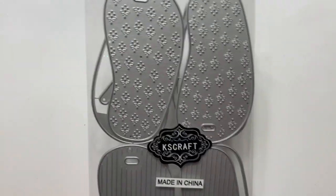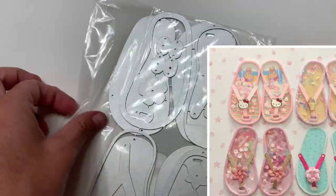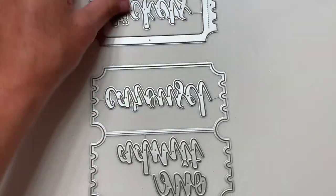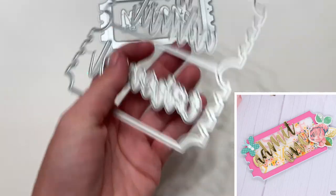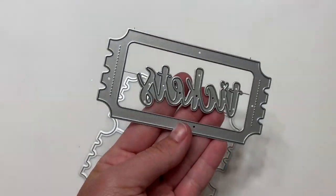Flip-flop set — that one has embossing, and here's the strap to the sandal. You can make these into shakers. Next is this one right here — this is a shaker ticket bag topper, so cute. It says 'admit one,' or you can make it say 'carousel' or 'tickets' as well.